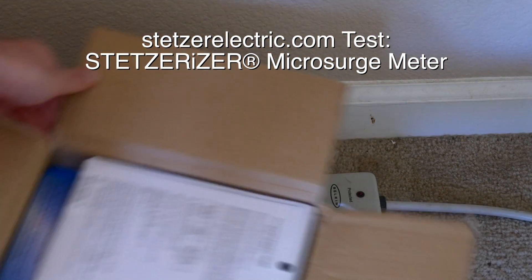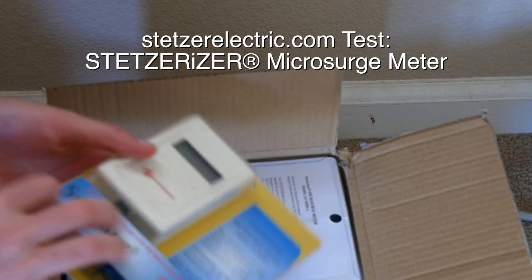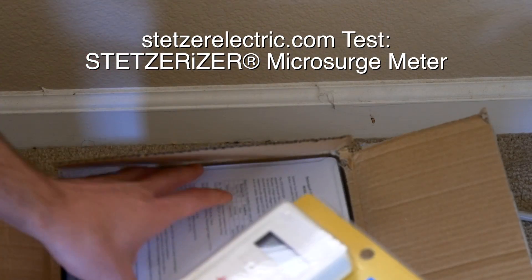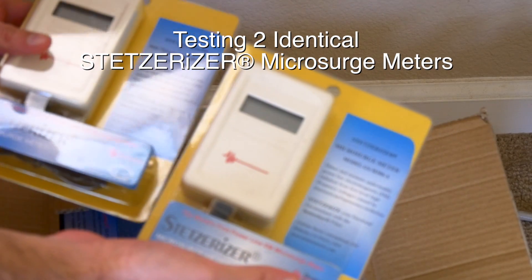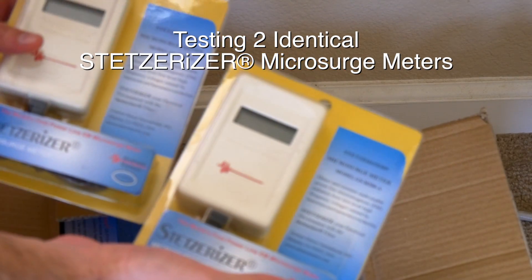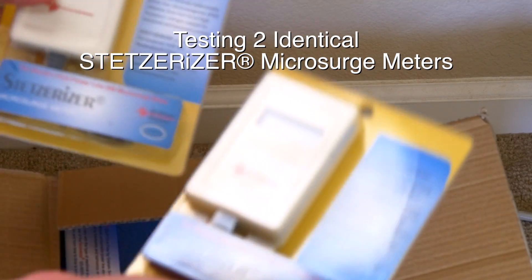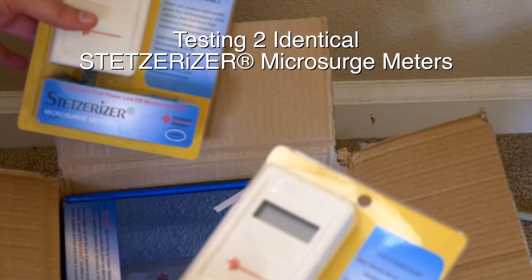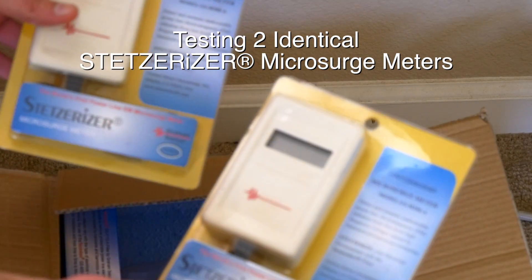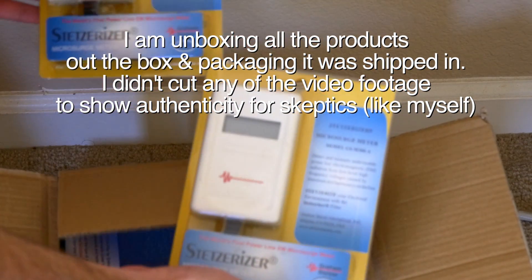I'm going to open everything from the box. I have two of these Stetzer products — I bought two identical ones just to test if they actually work and if they're both accurate. We should get the same reading on both. I'm going to unbox them right now and see how it is before I use their product to reduce the levels, and after, to see if they get the same exact readings.